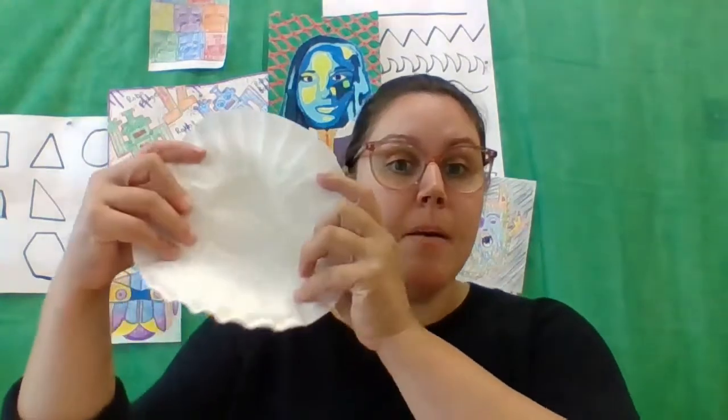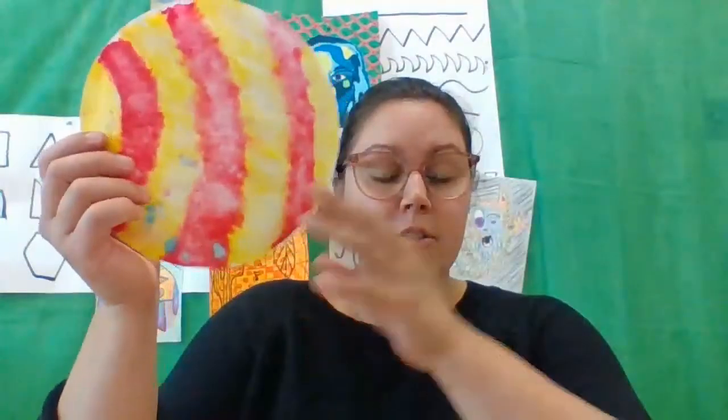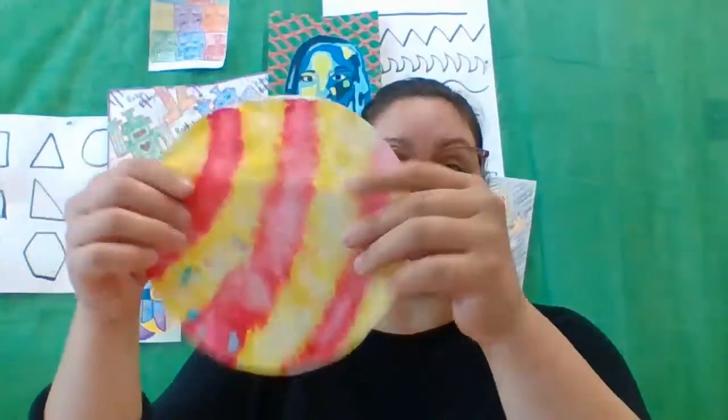Eric Carle was very interested in using bold, bright colors, as he stated in the video when he was discussing his work. One way that we can do that is by blending two colors on our coffee filters and adding a little bit of water to get those colors to mix together. Here's an example of a coffee filter after it has dried — I actually did this with kindergarten the other day.